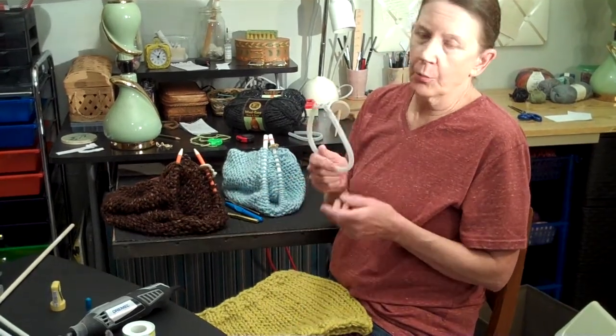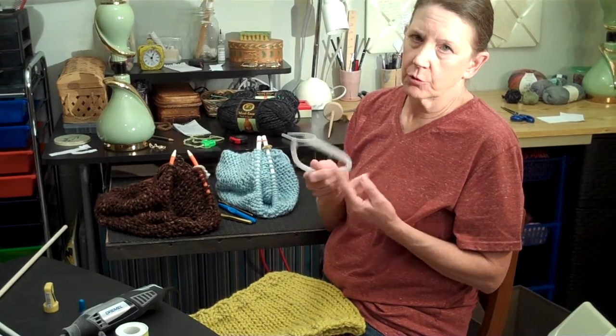Hi, welcome back to the Busy Corner. I'm going to show you today, in this video, how to make a very simple open hoop knitting tool.